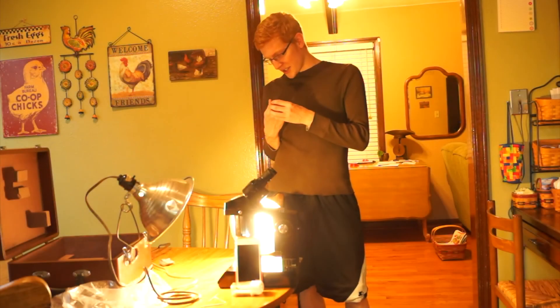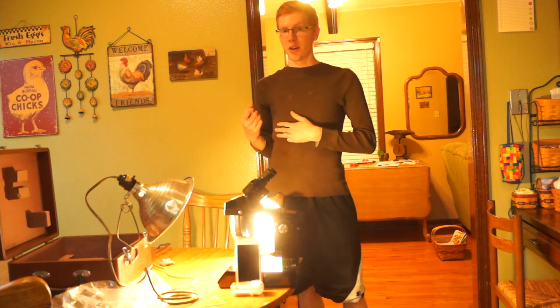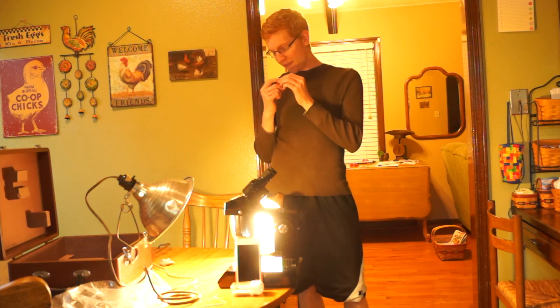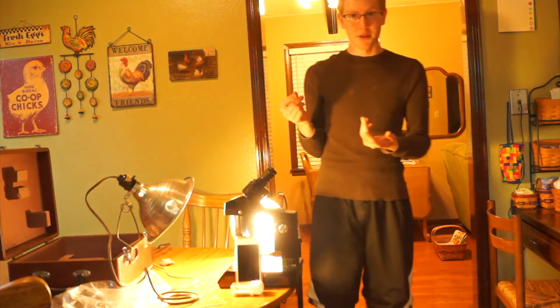All right, so that was kind of interesting. That did not hurt at all — it was really weird. And now, if you guys couldn't tell, my finger just kind of became this white color. It almost looks like a fingernail underneath there. I'll get you guys a close-up so you can see it.